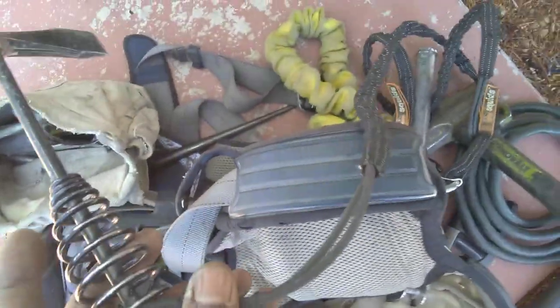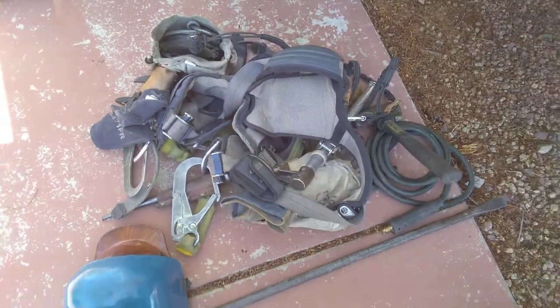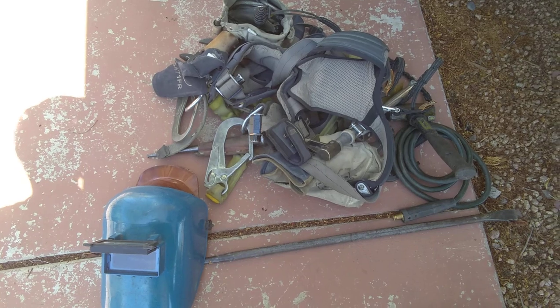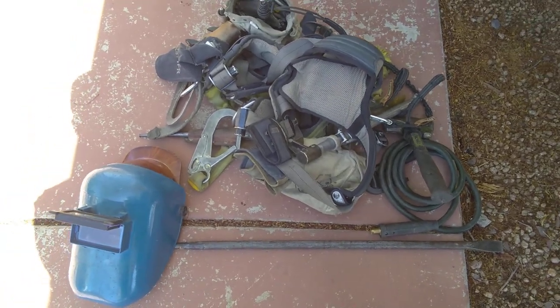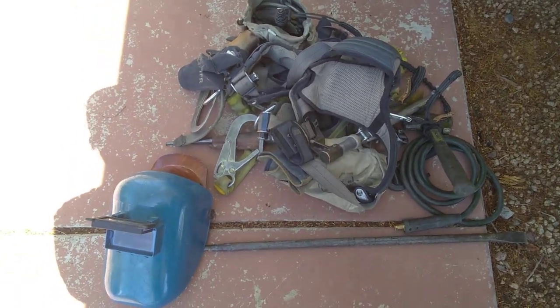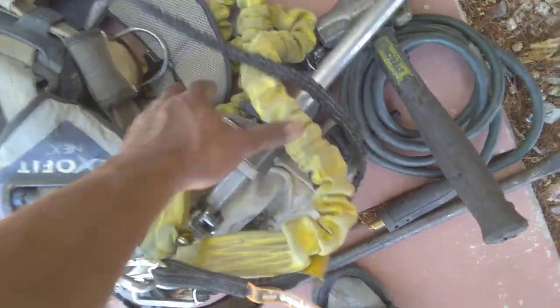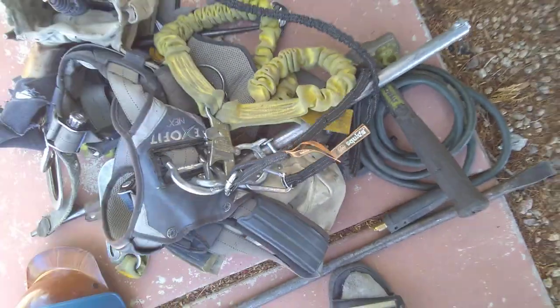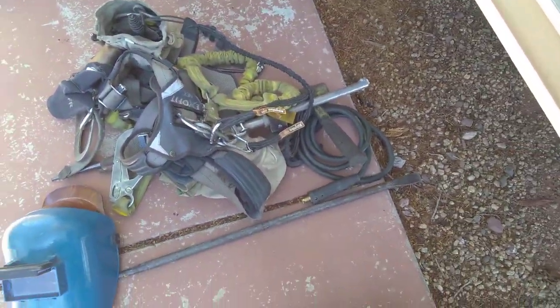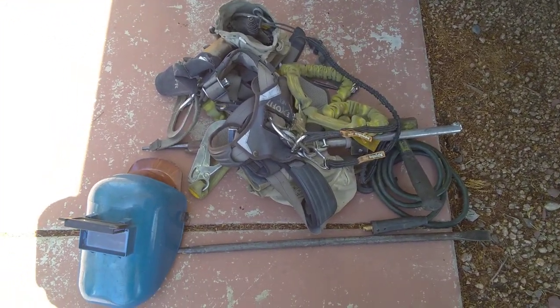You've got your chimp hammer, and as you see I've got it on a cable so if it falls it won't hurt anybody. That's pretty much the basic setup you need to get your start as a journeyman ironworker. To me, this is the bare minimum. You've got your lanyards on there — I've got double lanyards on mine. You just want to have everything you need to be safe and to get the job done.